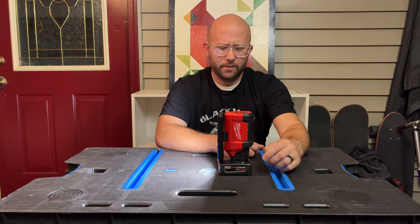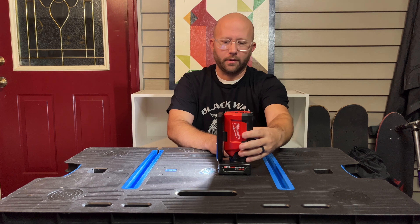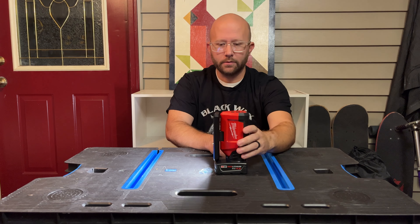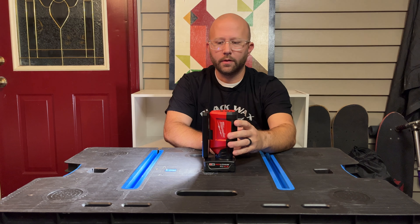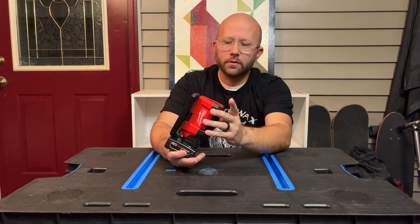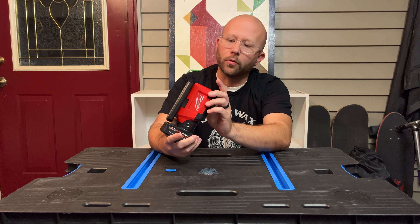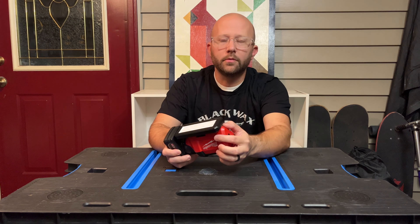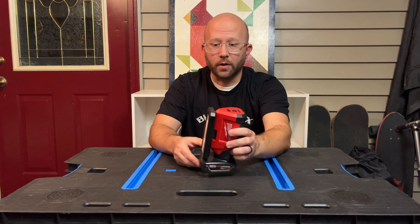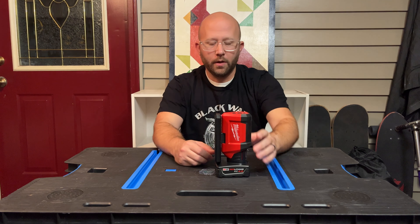That's bright right there. You can see on this XC 4.0 battery it stands up by itself nicely. On the charging USB port, if you want to use that you have to push this little lightning bolt button to turn that on, and it charges even when the light is off — you obviously have to have a battery plugged into it.